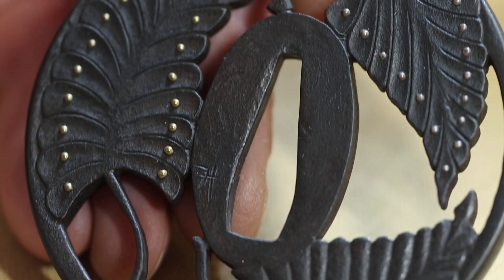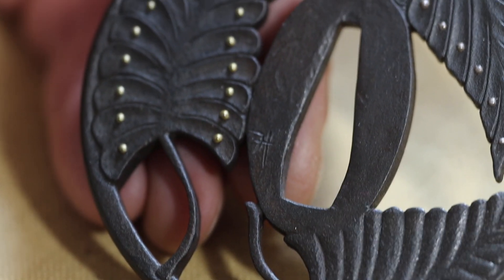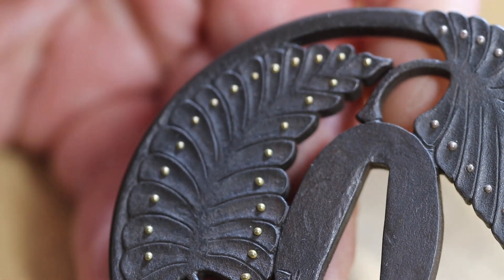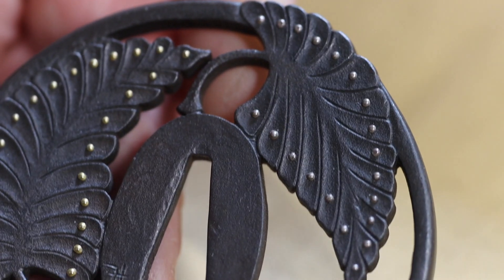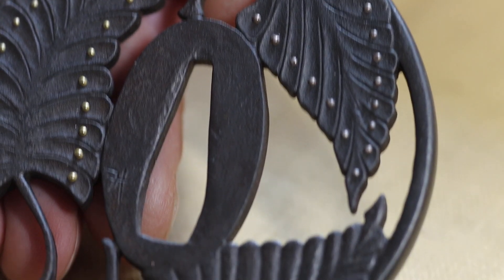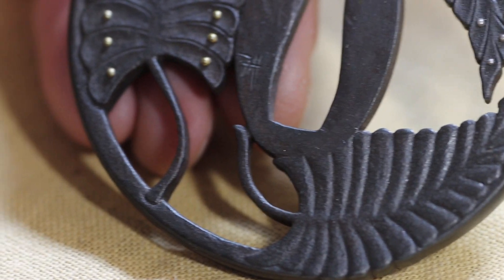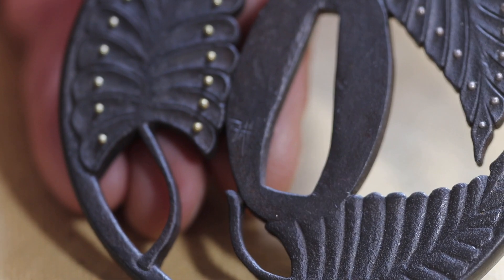I made a piece around about the same time of ivy leaves, which I believe is still on a sword being used to this day. In fact, I made a set of fittings to go with it a few years ago — so it's about a 20-year gap, and that was really nice. It wasn't the first time I've had to make extra fittings for pieces I'd made at the beginning of my career.